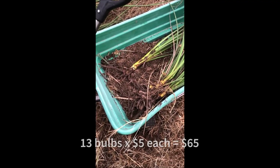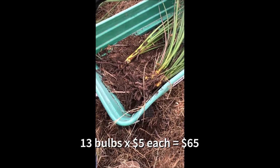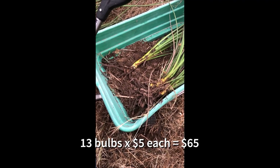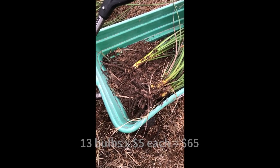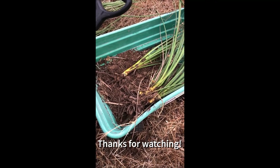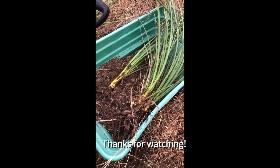So if I were to sell those for five dollars a piece, that'd be a pretty good profit from this one plant. But I'm not into selling stuff at this point.